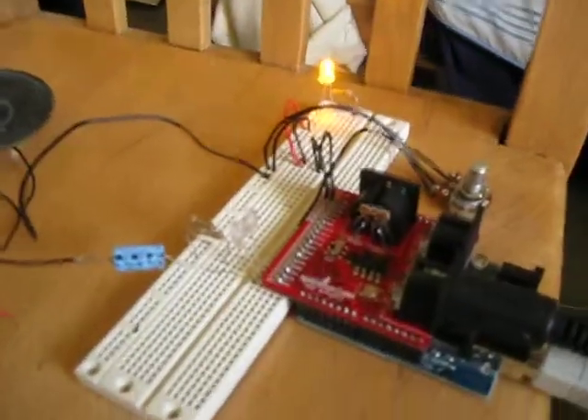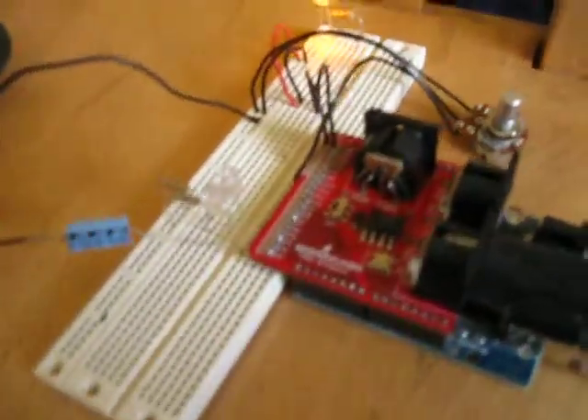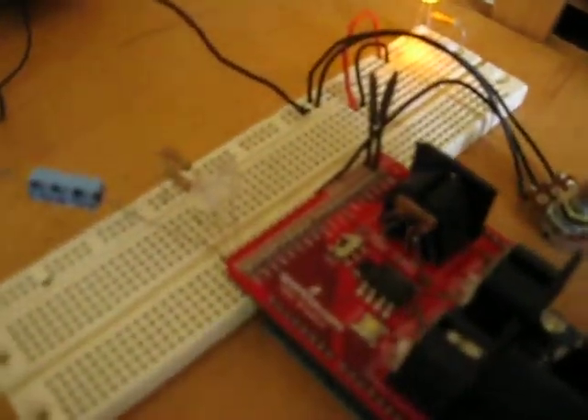This is just a simple test run of my MIDI interrupter. This is the new version with the ability to output two notes at a time.